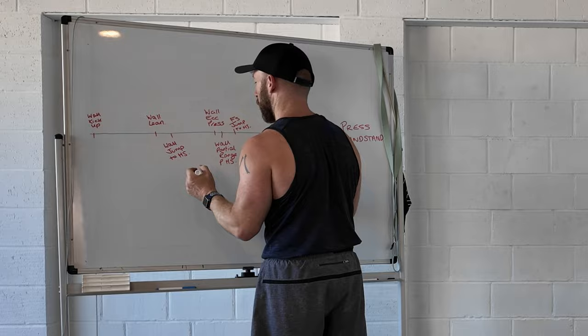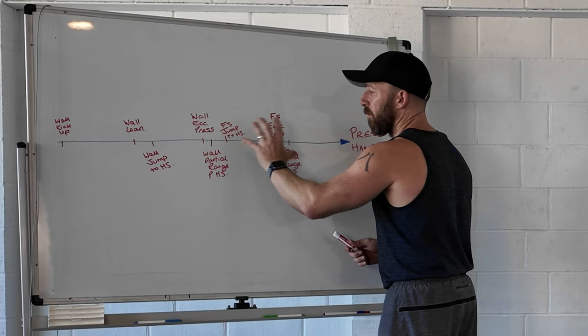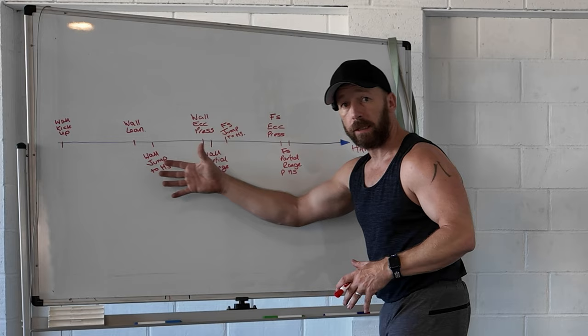This is going to be slightly different for everyone because certain people might find a partial range easier than an eccentric, and others might find an eccentric easier than a partial range. So there will be some variability in terms of what's harder, but in terms of progressions there'll be some definite lines — like you need to have a freestanding handstand somewhere. We also need the mobility to do these movements, and that's where it can get very messy when you try to keep it on one line.